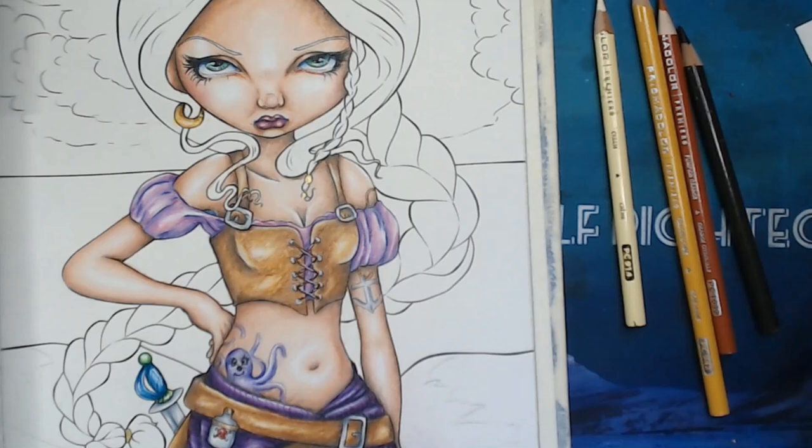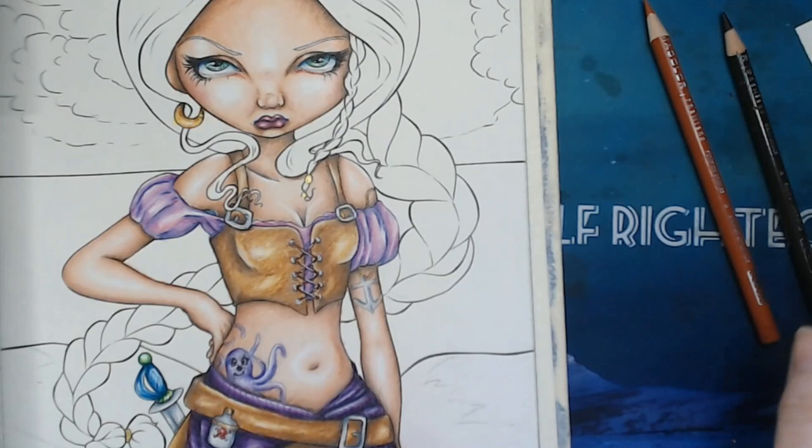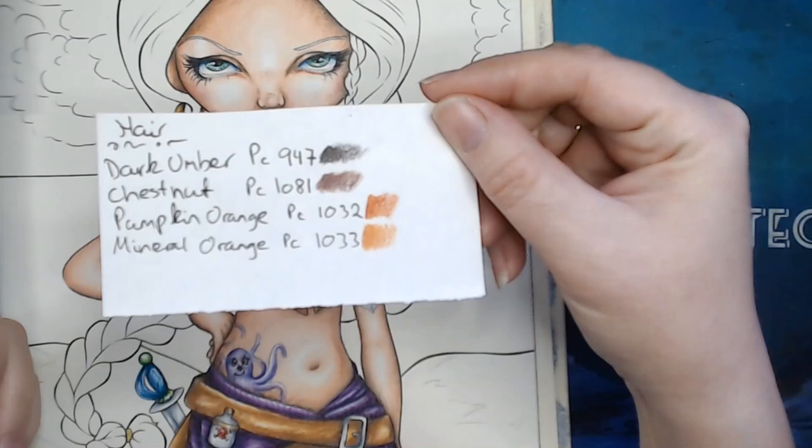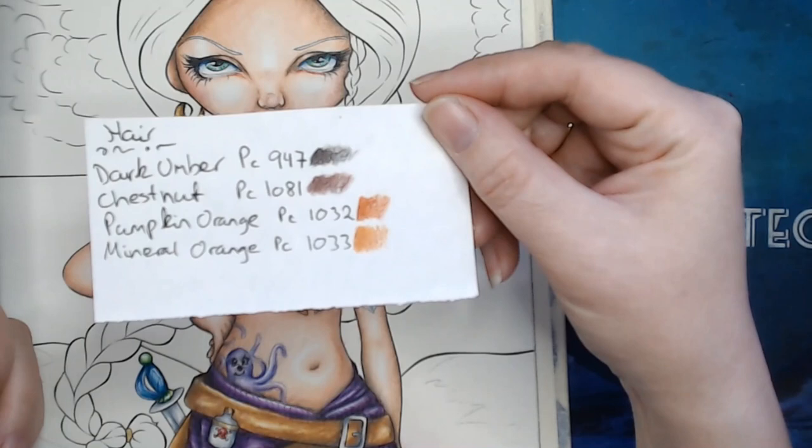I'll put away the cream and the yellow ochre so we can start on the hair, because that will take us a while. For the hair I've picked out dark amber 947, chestnut 1081, pumpkin orange 1032, and mineral orange 1033.